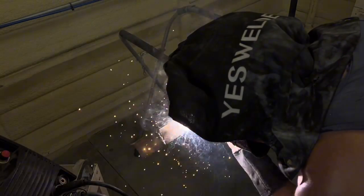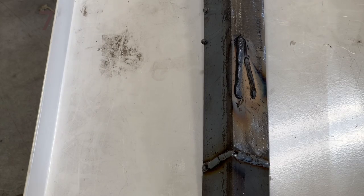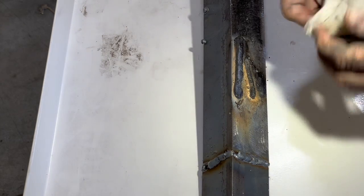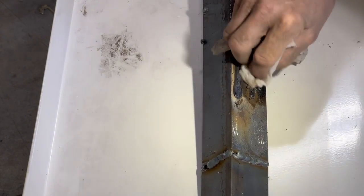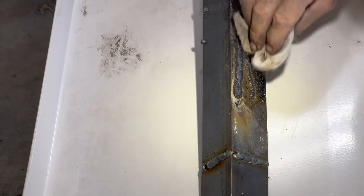Now I'm going to run a similar bead at 120 amps with flux core, and then we'll examine both welds to see what they look like. Now that they've cooled off, I'm going to wipe the smoke and dust away with a paper towel with lacquer thinner on it — not taking off any slag, just picking up the dust. All forms of welding leave some kind of soot behind, so we'll wipe the soot off first.